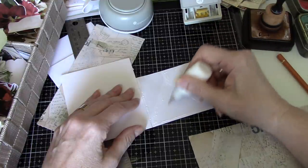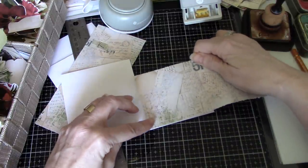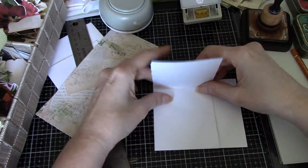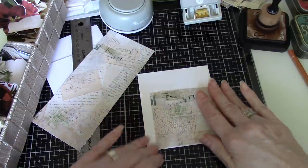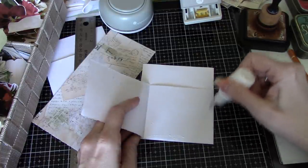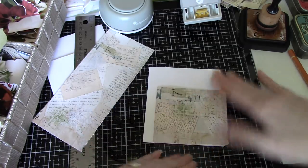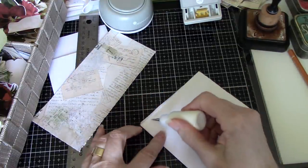I'm using art glitter glue — I find it best for this sort of thing. You could definitely use a glue stick, but you'd have to be very careful about protecting that space so you don't put any glue in that little open area. I just go in like so, and then I fold it, trying to make sure it's in line with the top and the bottom, and then just glue like so.